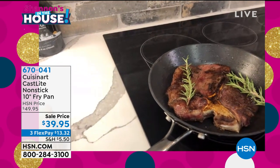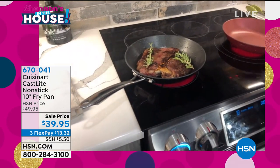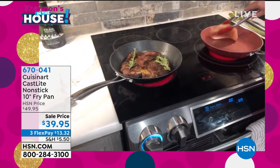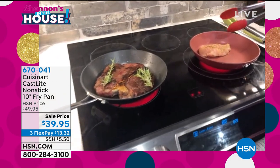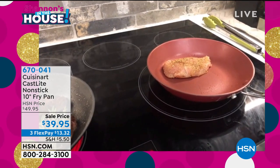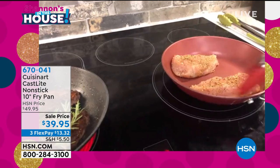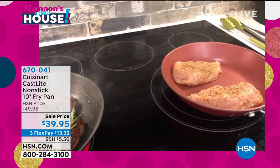When I can have cast iron that's completely nonstick, dishwasher safe, and one of the top brands in the culinary category gives you a lifetime warranty — to me, it's a no-brainer. It's only $40 and not over $100 for cast iron. Now we're going to sear some chicken breast, 500 degrees, oven safe.